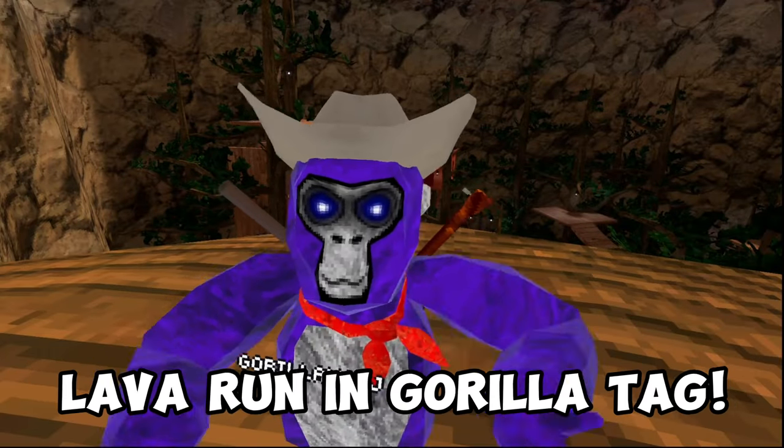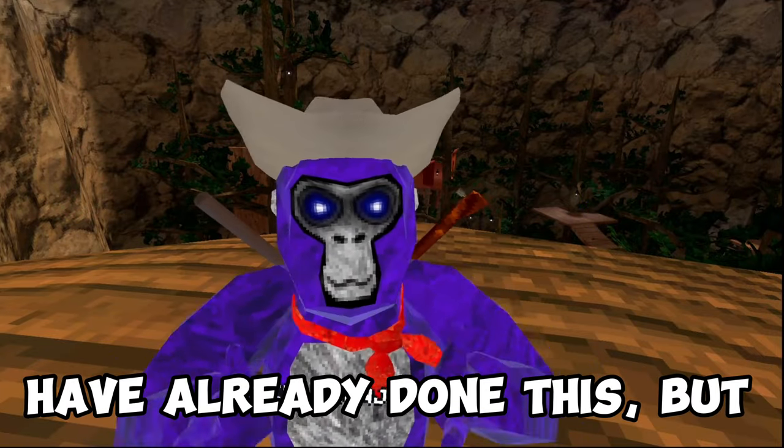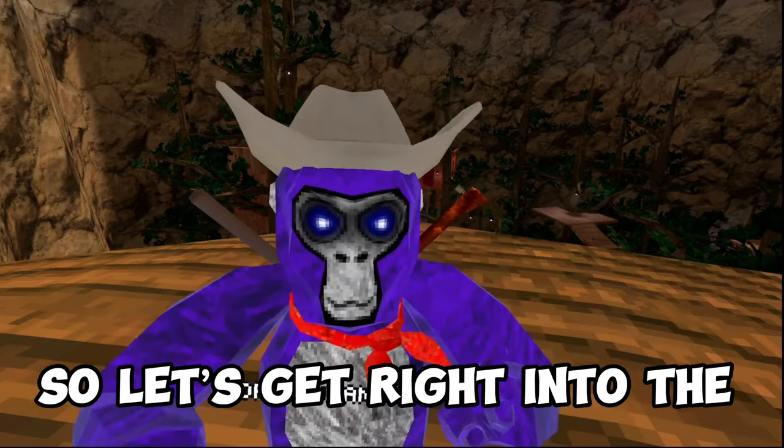Today's video I'm gonna teach you how to lava run in Gorilla Tag. Now Prince and TTT Pig have already done this, but I want to make videos for you guys. So let's get right into the video.